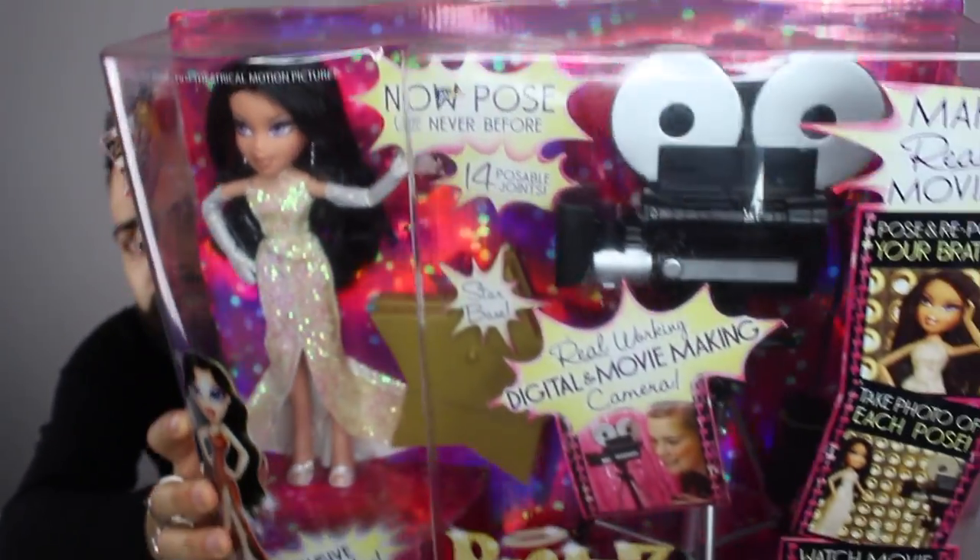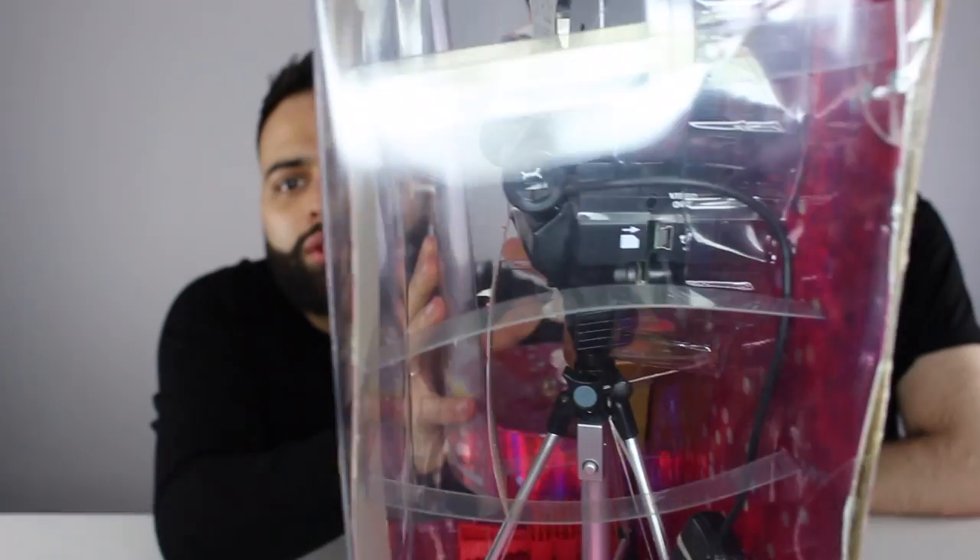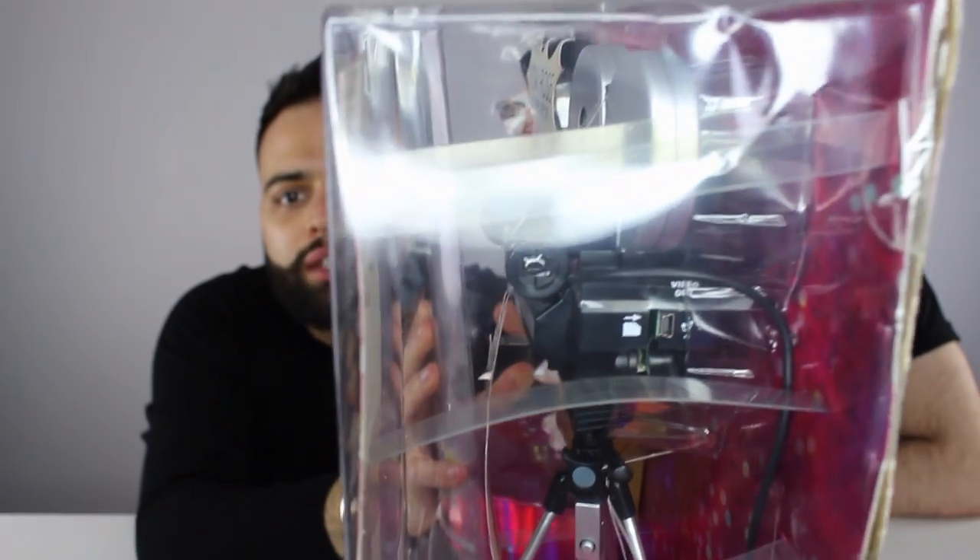She comes with a movie making set, so you'll see that this whole camera is actually a real camera. Let's take it out of the plastic.